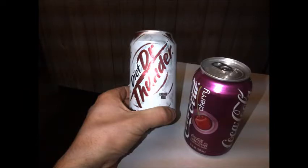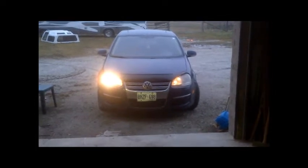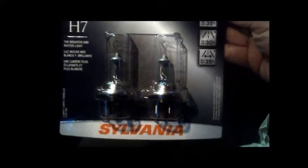2006 Jetta TDI. See, one headlight's out. Let's pull this bad boy in and get some light in here. Here we go with our Canadian Tire brand. What we got here is the Silver Star. I don't know what it means, but they last a long time and that's what I care about. Let's see how much we paid — $56.49 for two light bulbs. Alright, let's get this hood popped and start changing them out.